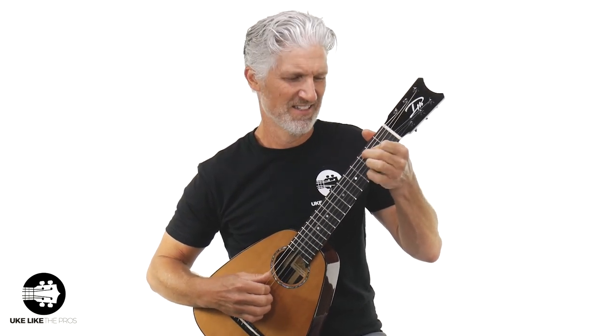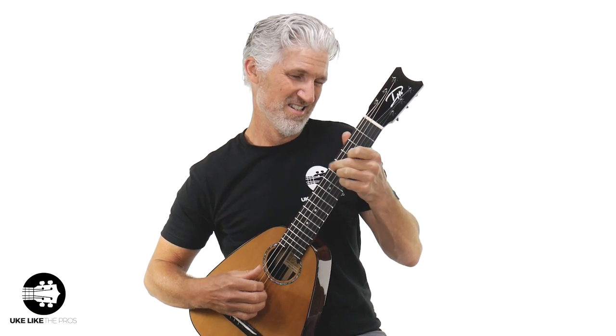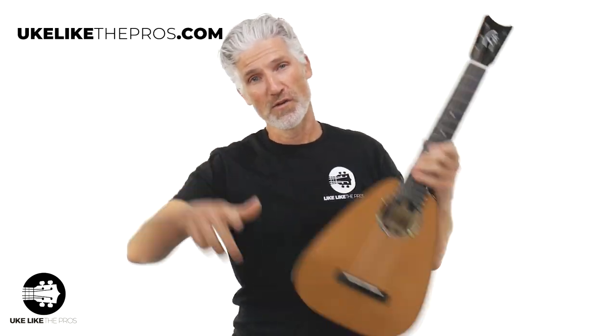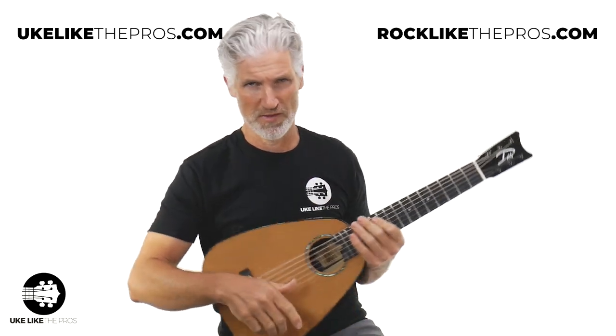We just take that up a little faster — got like a samba. By the way, if you like any of this stuff, this is more guitar and guitar-lately stuff. What site do I send you to? Doesn't matter — youlikethepros.com, that's my ukulele, baritone, and guitar-lately site. Or if you're really more of a guitar player, rocklikethepros.com for that.